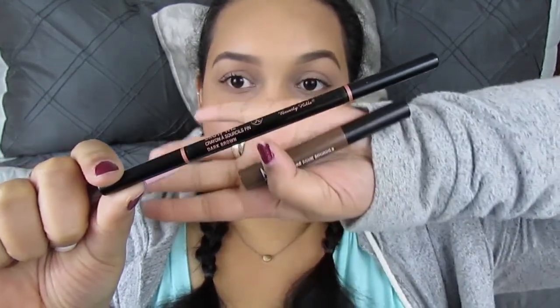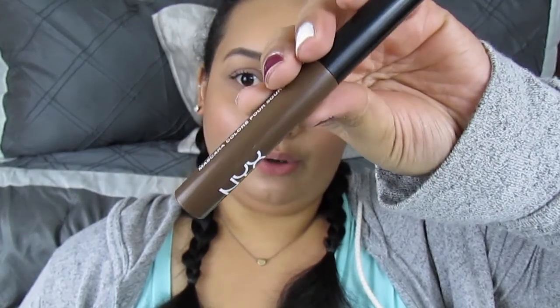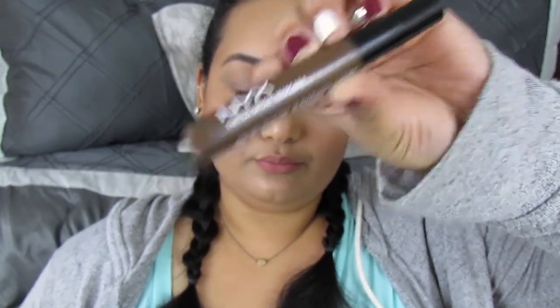So to fill in my eyebrows and to achieve a fleeky brow, I'm just using these three products today. I am using the NYX Eyebrow Shaper, the Anastasia Beverly Hills Brow Wiz in dark brown, and the NYX Tinted Brow Mascara in Espresso. These three products are like my holy grail brow products — I use these as often as possible.